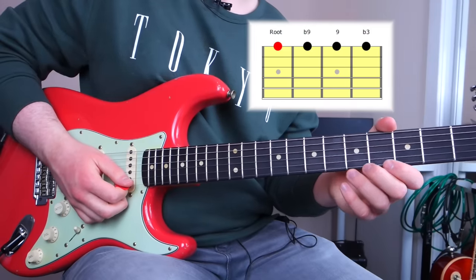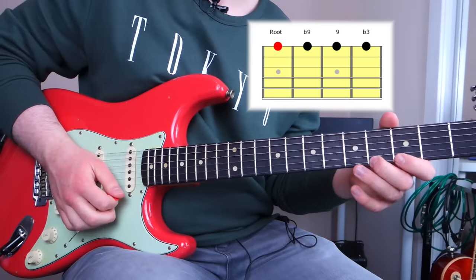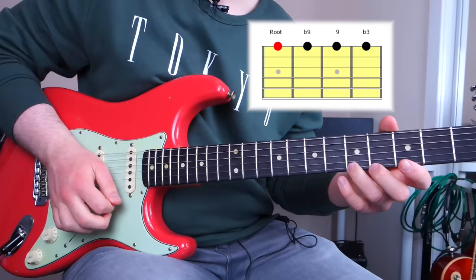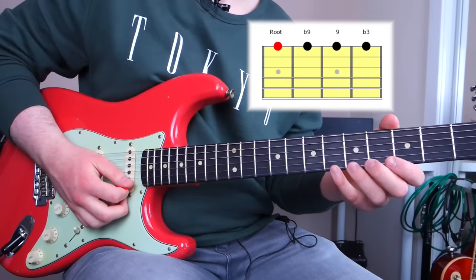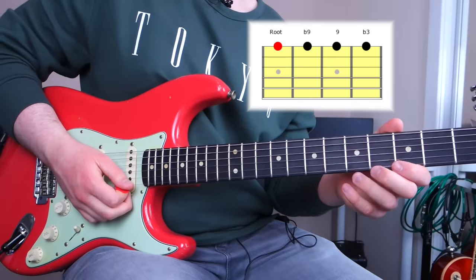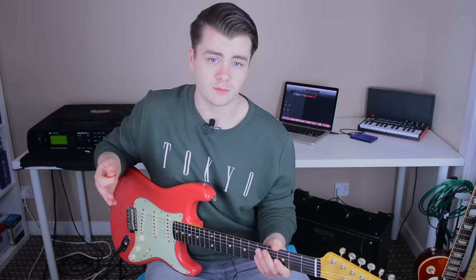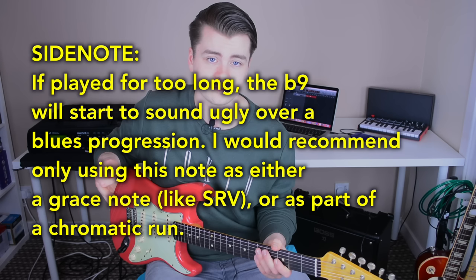These are also known as the major second and the minor second. So you have: root, flat nine (or minor second), nine (or major second, as it's also called), and the flat third. Root, flat nine, nine, flat third. These are two notes that Stevie Ray would throw into the blues scale all the time. When playing in multiple octaves, instead of saying major second and minor second, you'd say major ninth and minor ninth — or in the case of this video, nine and flat nine.